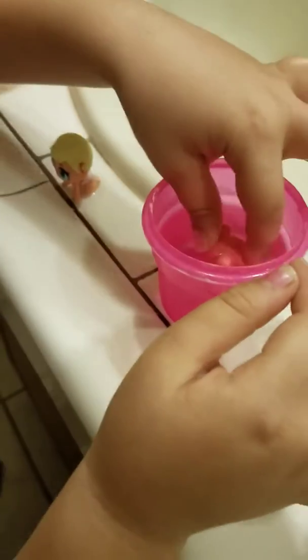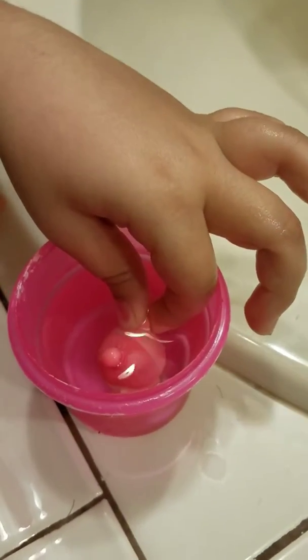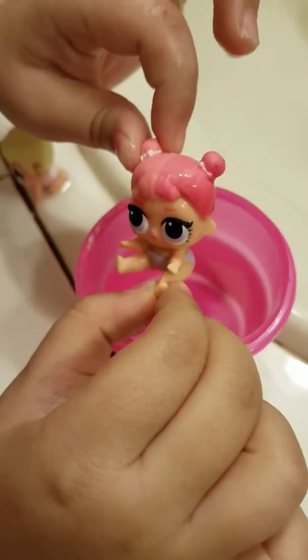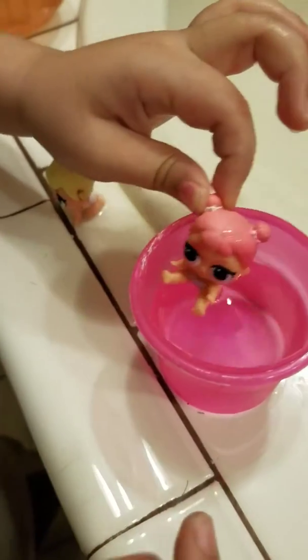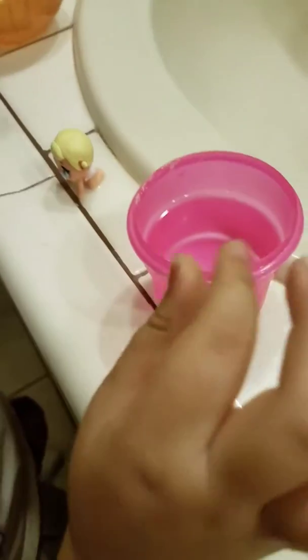Leave it in there for a second so you can see. Keep on watching — half her hair changes colors, and she's got a tattoo on her eye. If you put it in cold water it will change hair color.